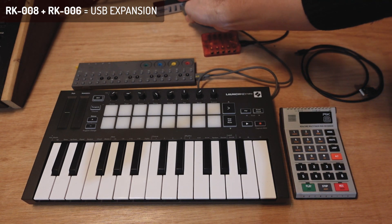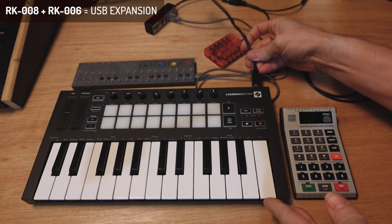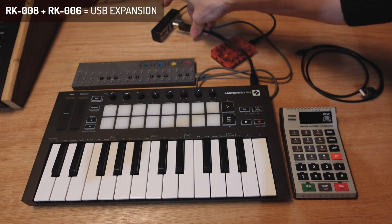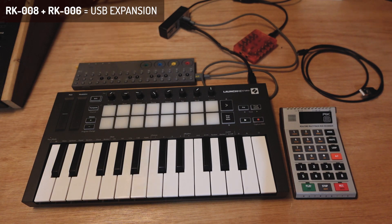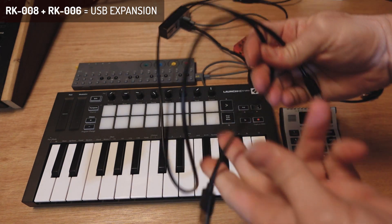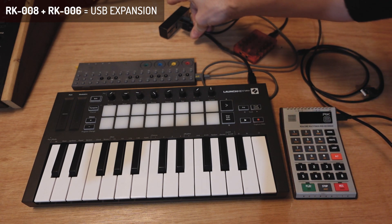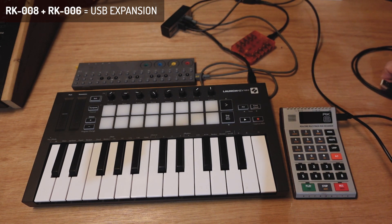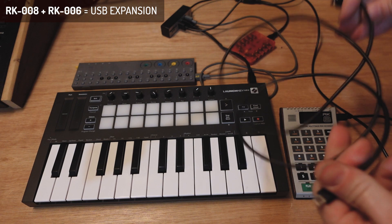I'll connect the OPZ to one of the USB hub ports like this. Then we have the Novation Launchkey — I can also connect it via USB like this, all the way around. Then with another USB-A to USB-C cable that comes with the RK8, you connect it like this and then also like that.